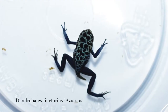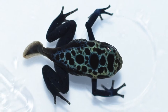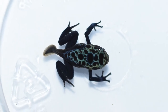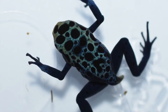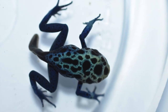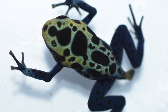Without further ado, let's go check out some froglets. To start off we have some Dendrobates tinctorius azureus. Most of these are pretty standard looking azureus, but I still find it fascinating to see all the different colors and patterns that these little guys have when they first make their metamorphosis. Some of them come out pretty white, and some come out more yellow and even greenish colored, and eventually they all turn blue.